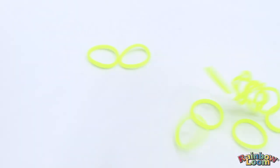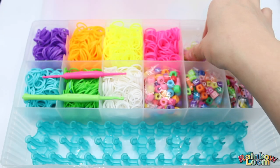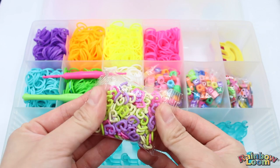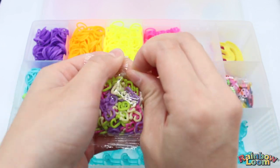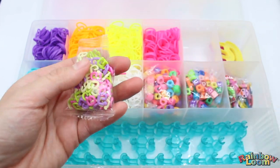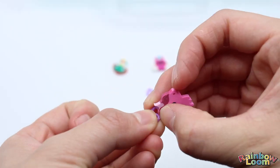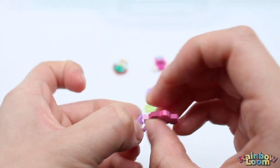Moving inside the case, we have seven vibrant color bands giving you the ability to make tons of bracelets with your color of choice. Next, we have a bag of G-clips — there are a total of 150 — and you can use them to connect your bracelets together or even hook your Lumipels onto the bracelets, giving it a fun touch.